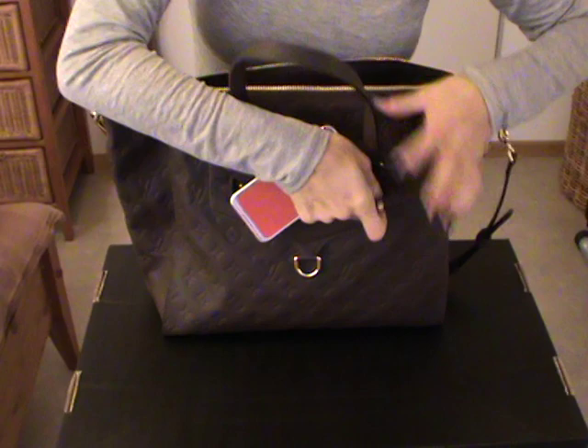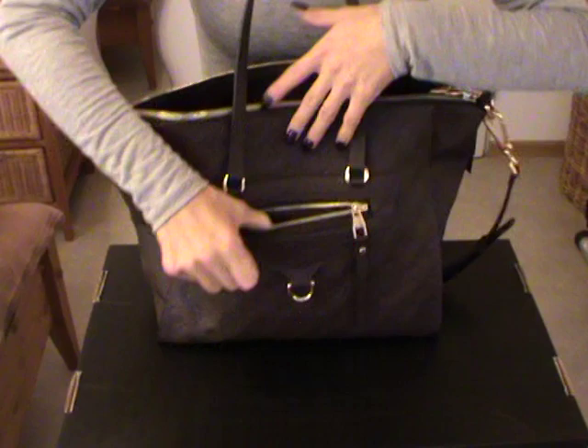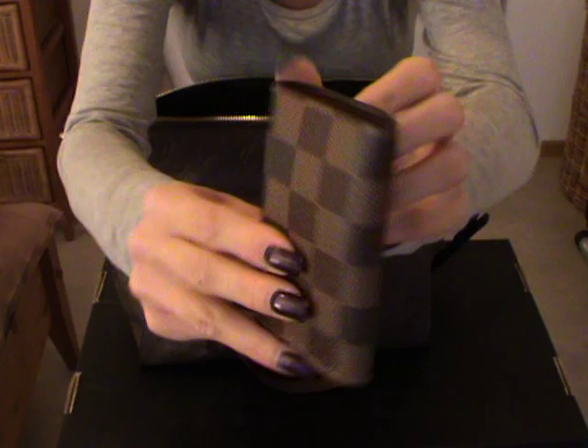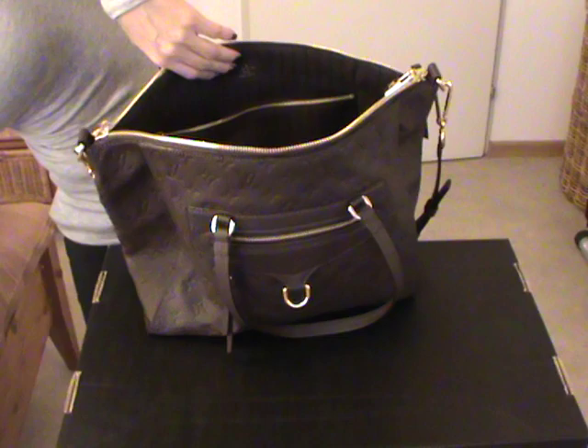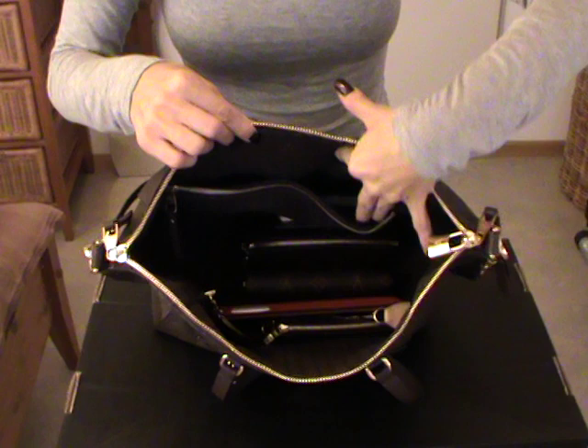Then I have here my mobile phone. Let's put my mobile phone inside the front pocket — and it fits perfectly. Then I have here my key, which is the six-ring key holder in Damier. I really love this piece. We'll put this one in one of the pockets here inside. Then I have my card holder with some cash back cards — we'll put this one inside the other pocket.